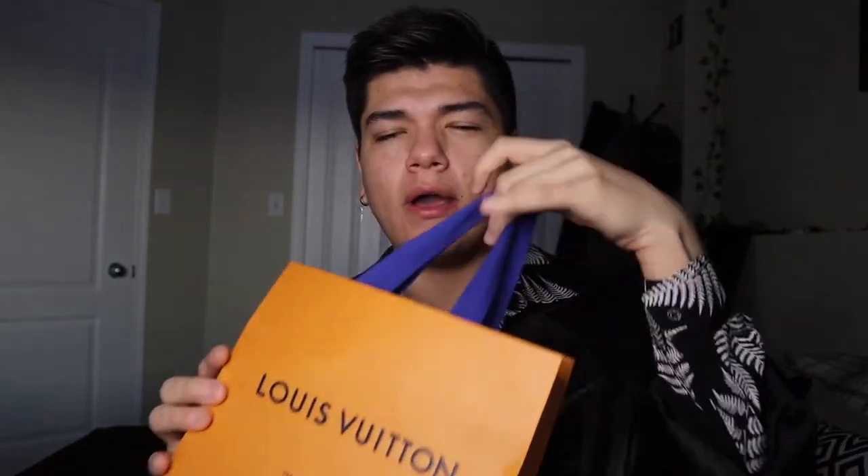I picked this one up maybe a week or so ago. If you know, you know — this pocket organizer is literally sold out in all of Canada and the US. I checked the international website and I think it's only available like in Mexico or something like that. It's basically sold out online and in stores, so I was very lucky to have managed to score this one.